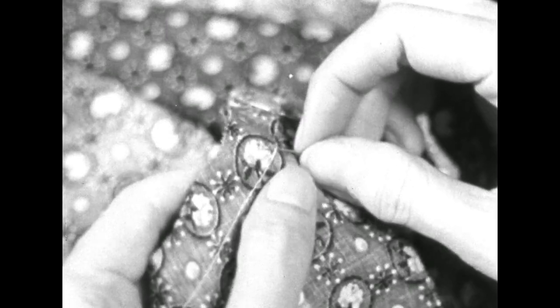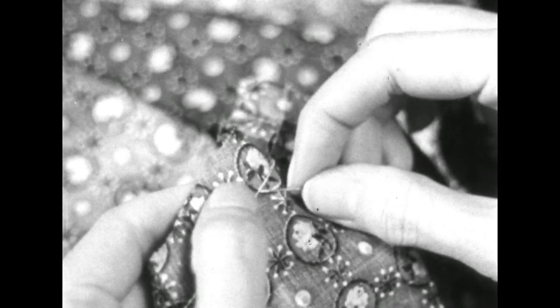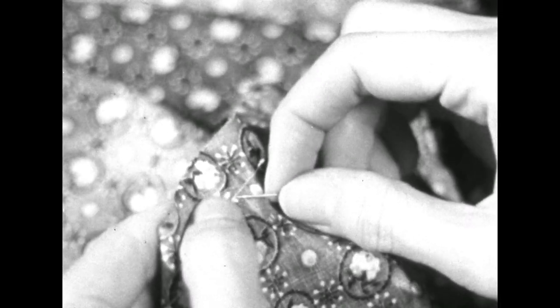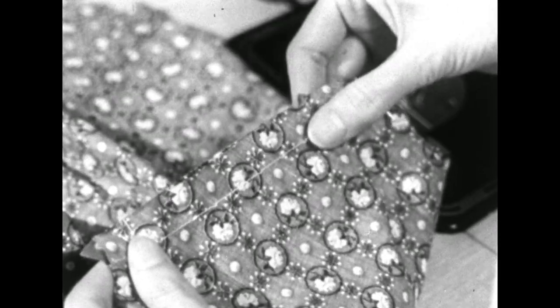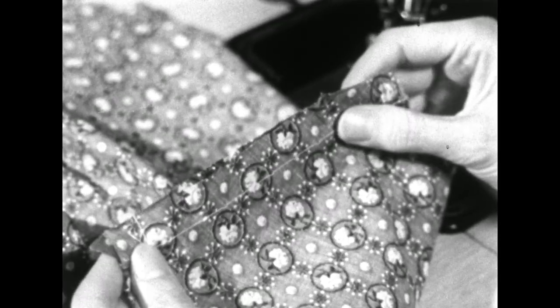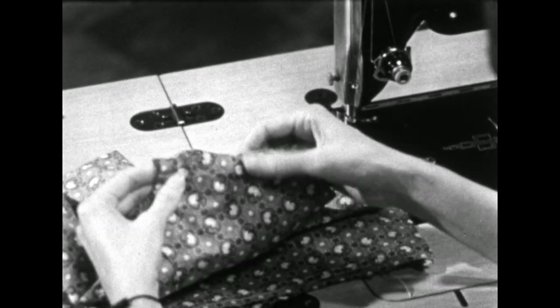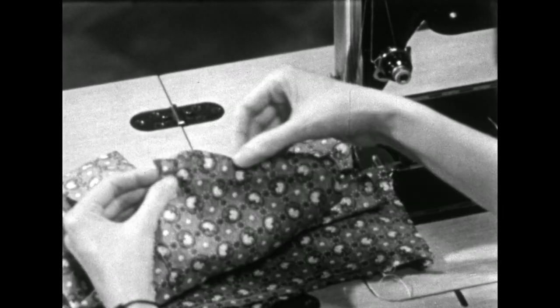In order to get the two seams to fit each other, take a pin and lift up one of the ease stitches about every half inch. Then smooth over them to get them to fit. Stitch the shoulder seam from the high point down.